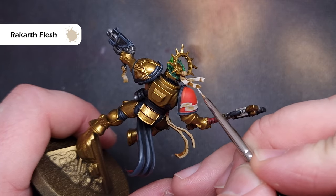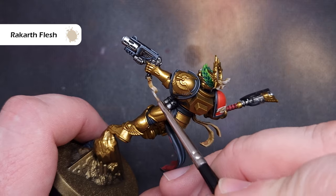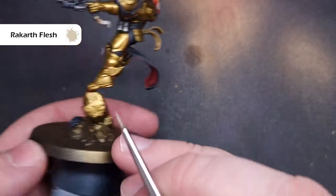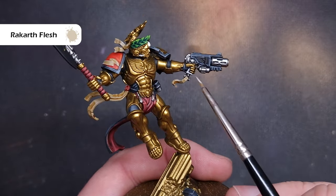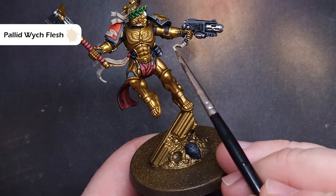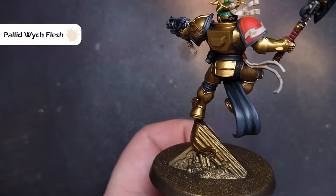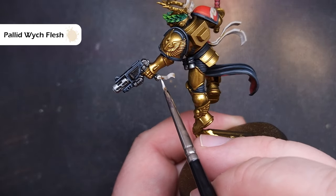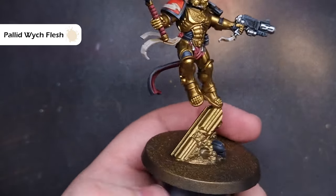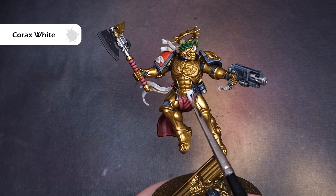We'll start to highlight that parchment next, going back to Rakarth Flesh to start with. We're painting back over those areas leaving some of that Seraphim Sepia in the recesses, but we're doing this in a fairly jagged manner — stabbing in, catching edges — because we don't want a smooth coat, we want to give the impression of old worn paper. Lastly, to highlight we'll take some Pallid Wych Flesh and catch those edges and raised folds, stippling around these areas to add some texture and give the impression of worn old parchment.